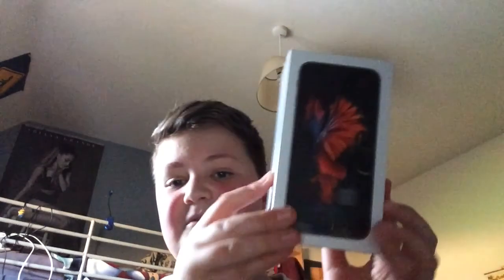Hello everybody, my name is Harry and today I've got something very special and exciting to show you and unbox. It is in fact a new phone and it just happens to be the new iPhone 6s.